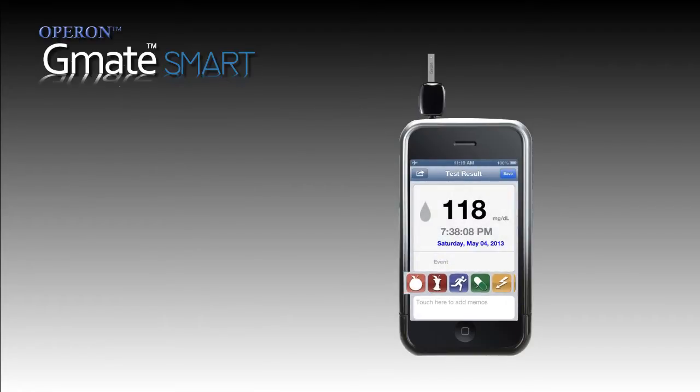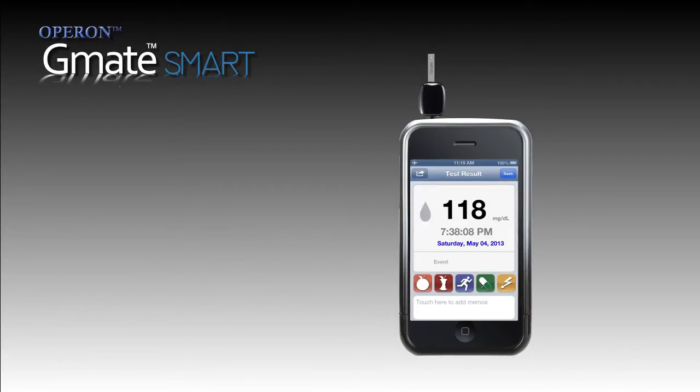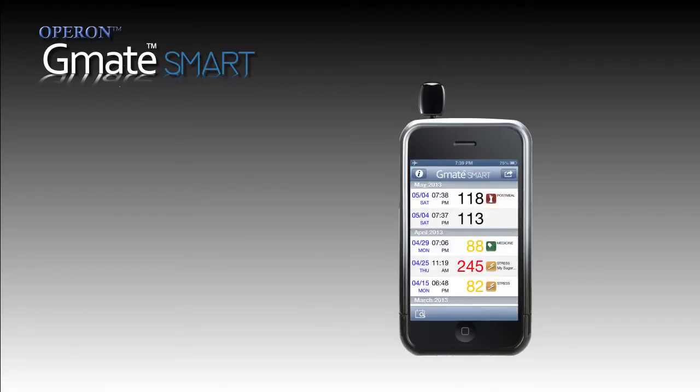Label the value as appropriate. Five types of indicators are available for you to select from: pre-meal, post-meal, exercise, medication, and stress. If it's something other than this, you have an option to add your own remarks. Press done after completion and save the record.